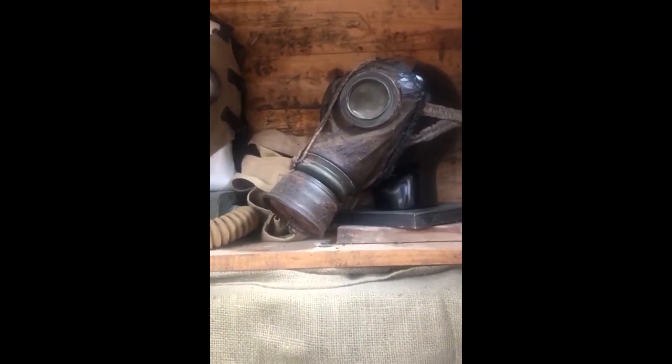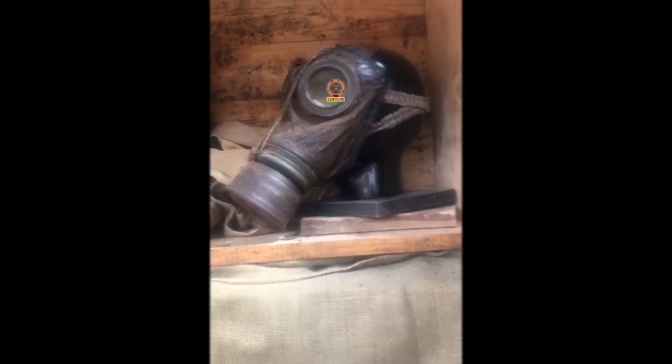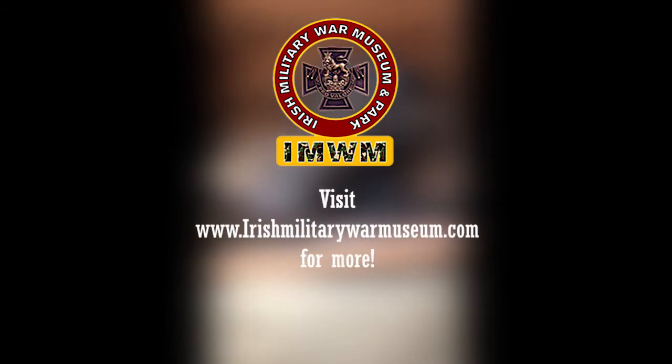The reason they used dog skin was because dogs don't sweat. Horses, goats, and sheep all sweat, but dogs don't. So you'd get about 10 gas masks from an Alsatian, and about 12 from a St. Bernard.